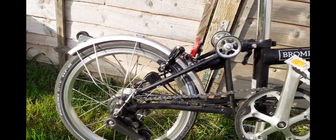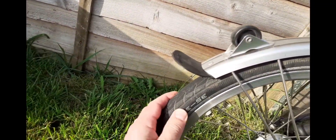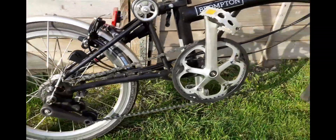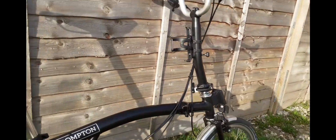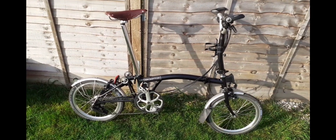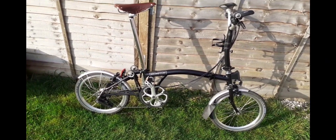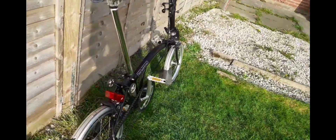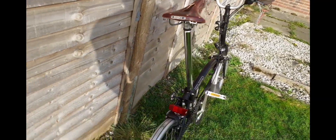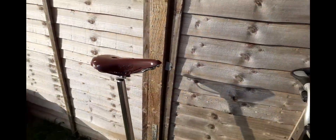This is a 2018 model Brompton I bought second hand off eBay. I'm not too sure how much mileage is left in the tires but I think there's a fair bit yet. Bikes are a little pricey at the moment and difficult to get hold of — prices have gone through the roof. There are alternatives and various folding bike models at different price ranges, but I absolutely love it and I'm pleased with the condition. It's been well looked after and I'm very happy with it.